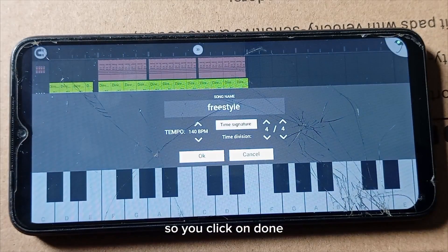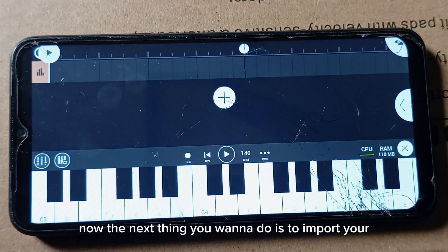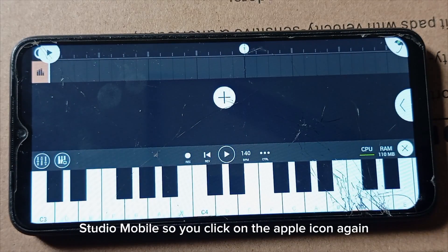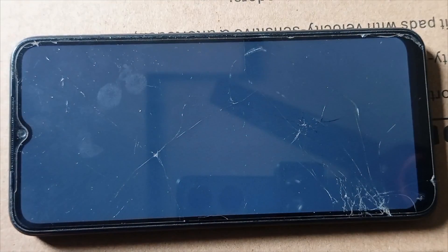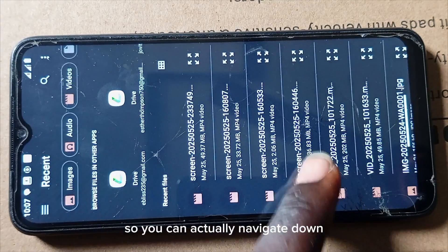Click on Done, then click on OK. Now the next thing you want to do is import your instrumental into FL Studio Mobile. Click on the Apple icon again, click on Import. It will show you all the files on your phone's memory.